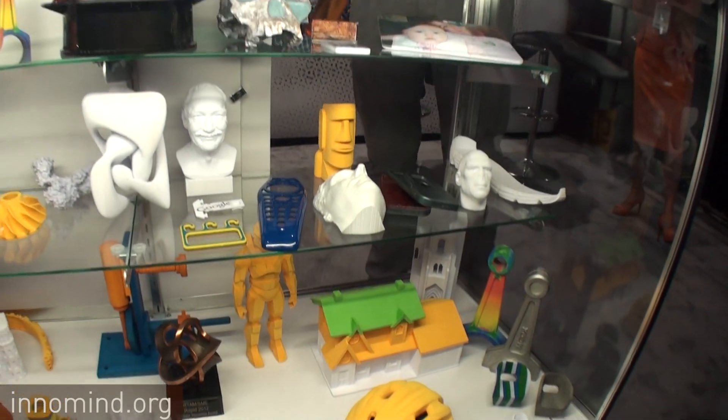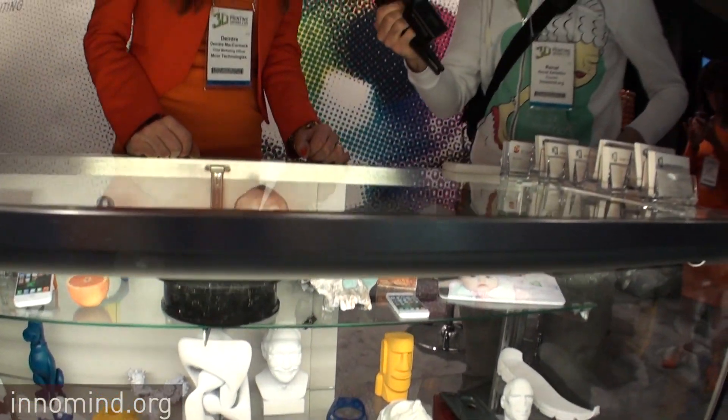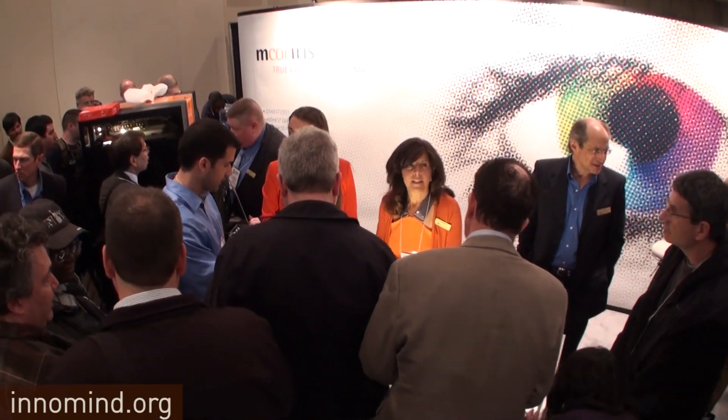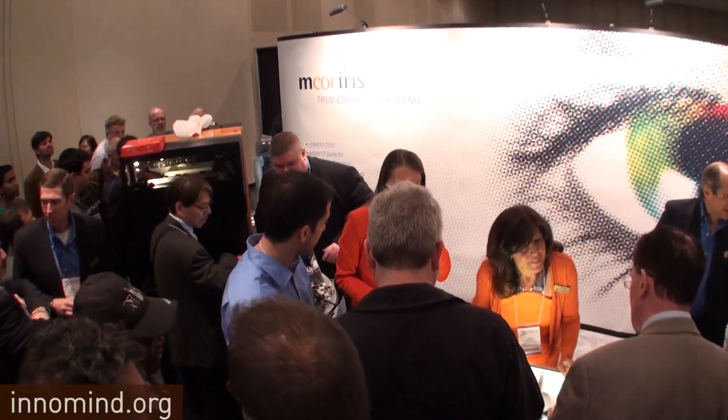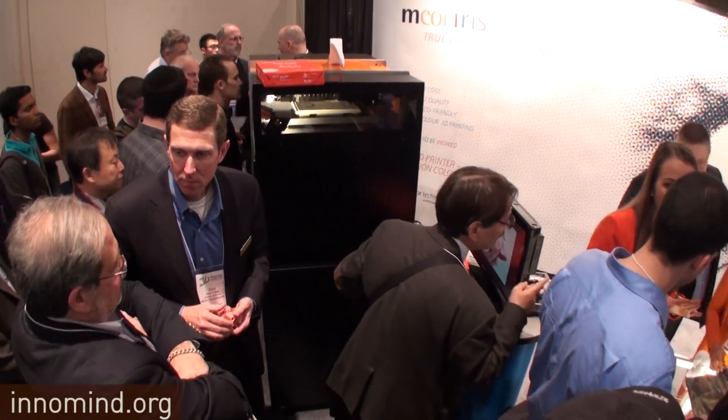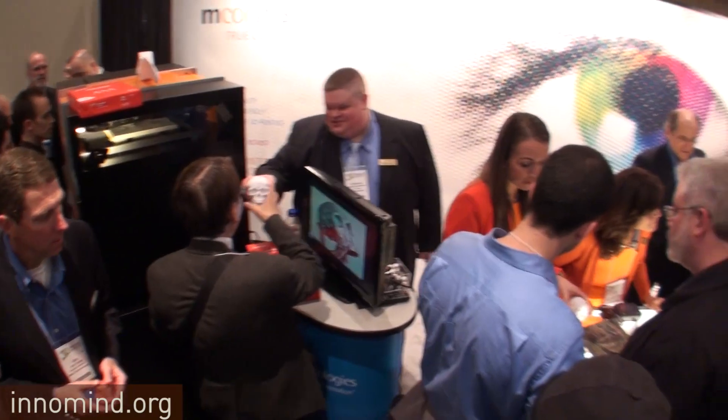How many models do you have? We just have two different types of machines. And how much are they approximately? This machine here is around $47,000. But our big selling point is that it's very low cost to run — once you purchase the equipment, it can be up to five to twenty times cheaper to produce parts on the machine.